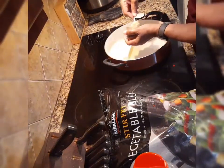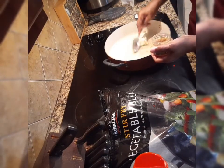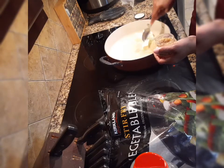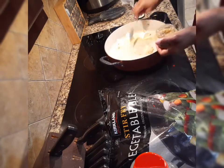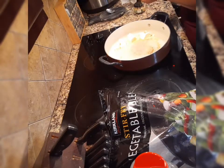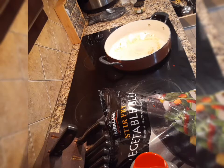Just one tablespoon of minced garlic is good. Let me wash my hands.